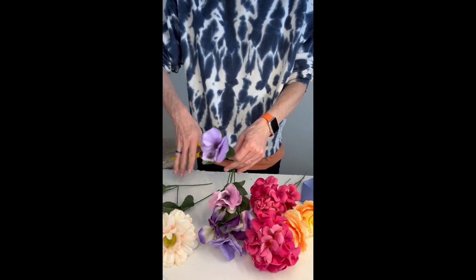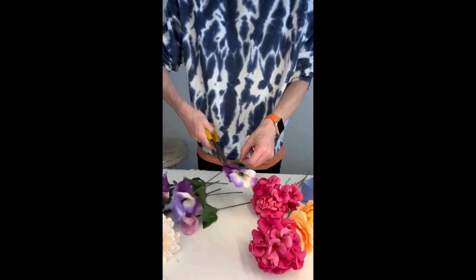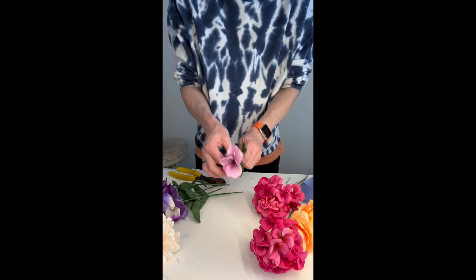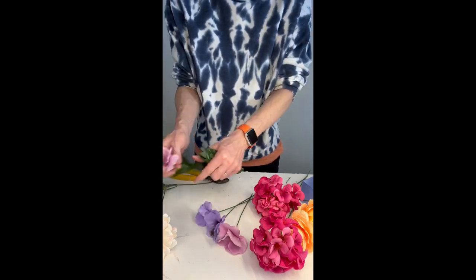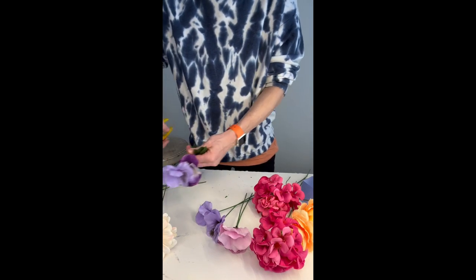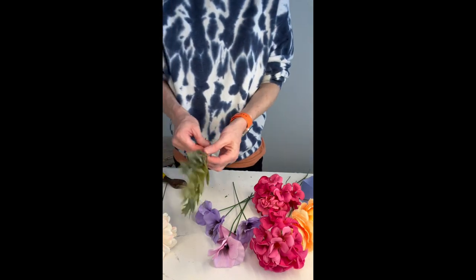Hi everyone, thank you for tuning in. Today I'm putting together a smaller bouquet, often called a nosegay bouquet or a clutch bouquet. Just recently I've been making these as a mini bouquet for the mother of the bride and groom. Instead of wearing a corsage, they can carry along just a little bundle of a bouquet, and I think that's kind of nice and sweet.